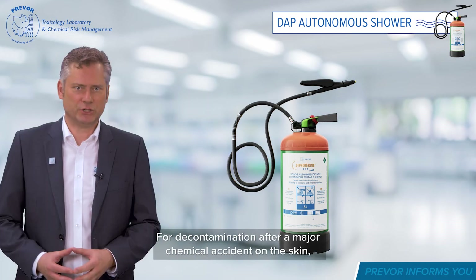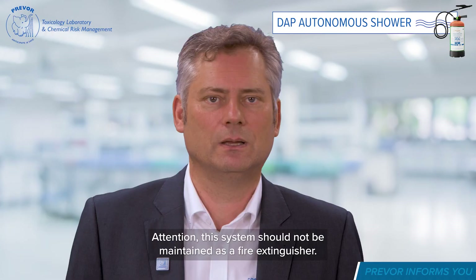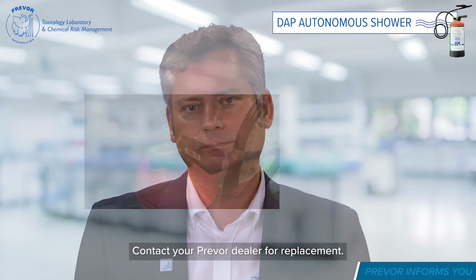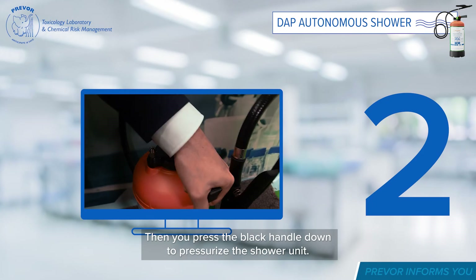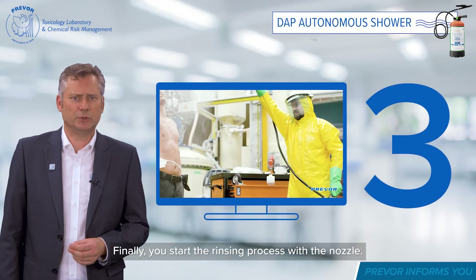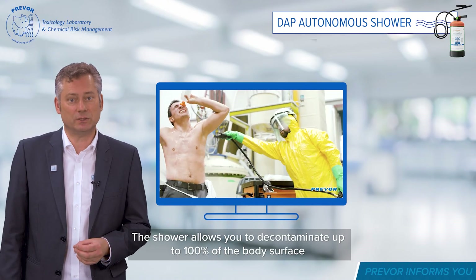For decontamination after a major chemical accident on the skin, the Portable Autonomous Shower offers the best solution. Attention: this system should not be maintained as a fire extinguisher — contact your PREVOR dealer for replacement. First, pull out the green safety pin. Then press the black handle down to pressurise the shower unit. Finally, start the rinsing process with the nozzle. The shower allows you to decontaminate up to 100% of the body surface.